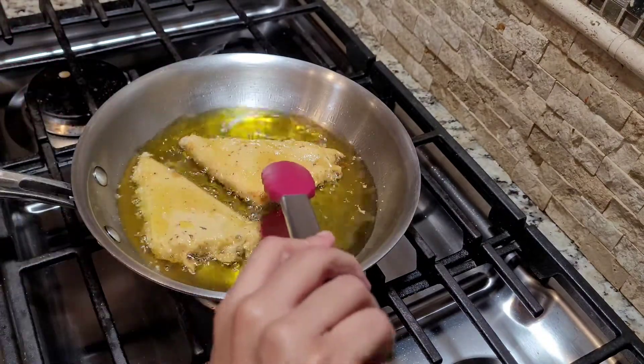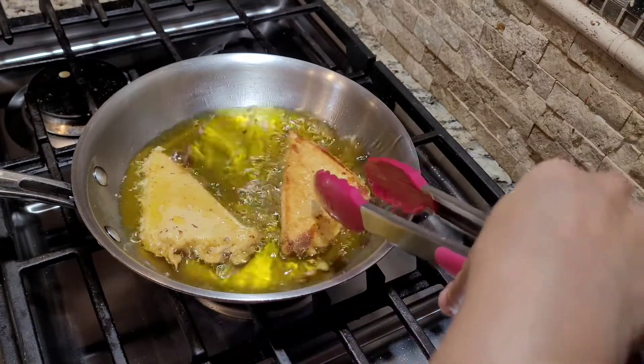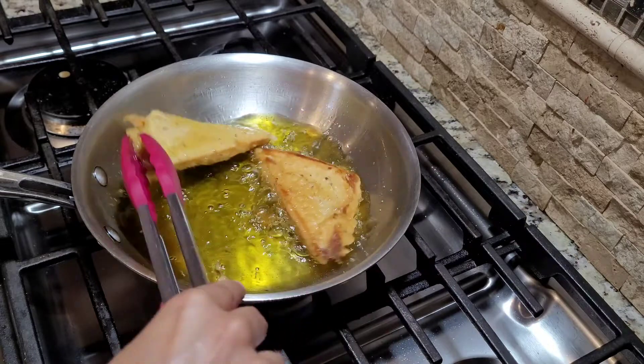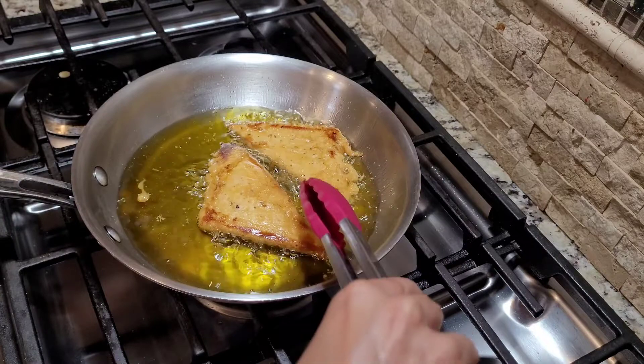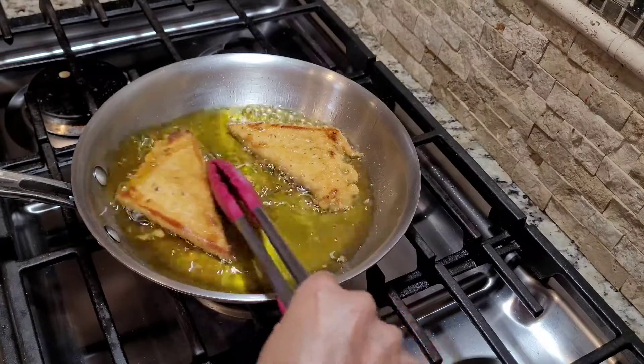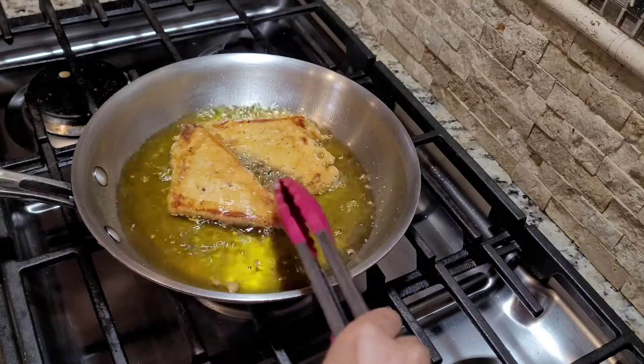Let's flip it to the other side and see how it's looking — this looks good. Very, very carefully, let's flip the other one as well. I hope you enjoy eating these cheesy bread fritters with your dad this Father's Day, and thank you for watching.